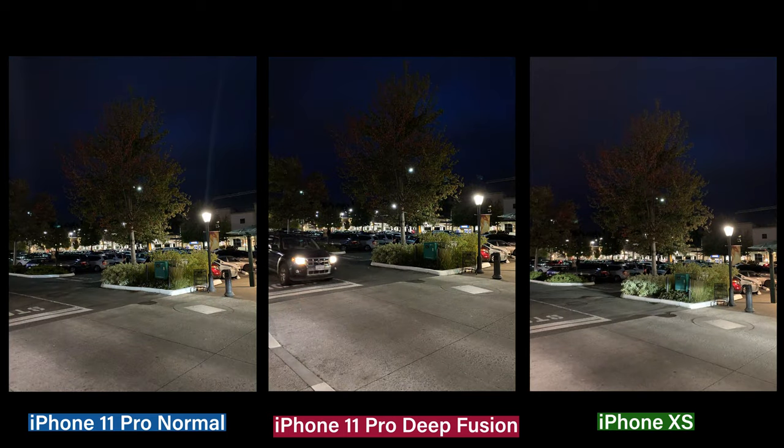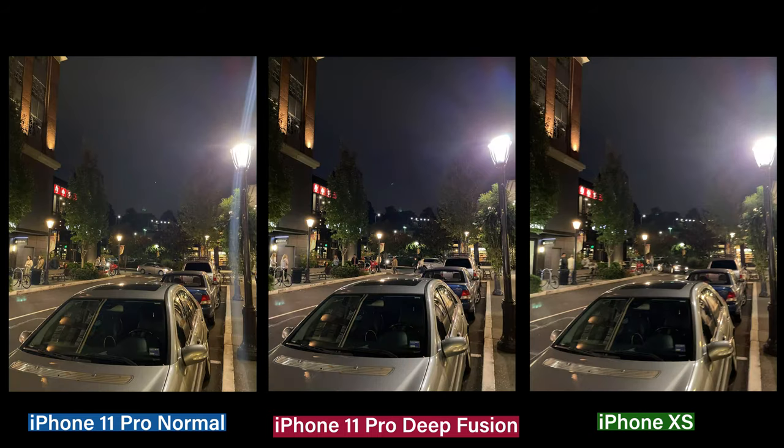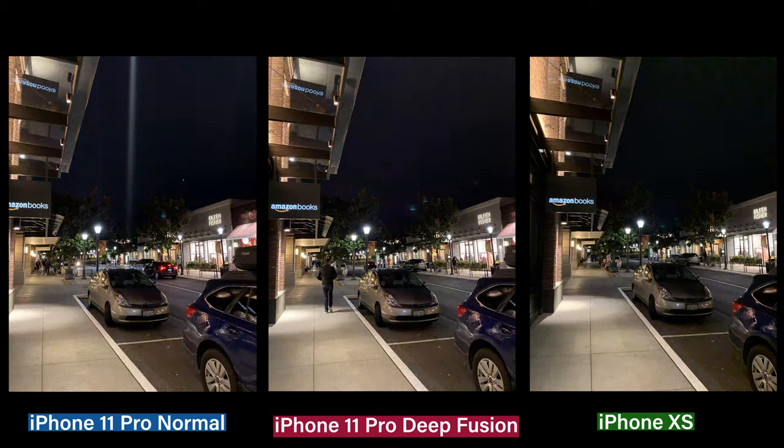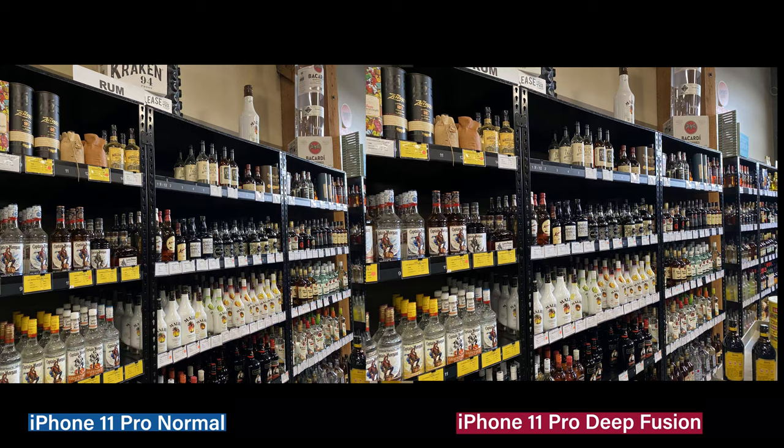Overall, the Tenz Max still stands on its own, surprisingly. So this could lead to an argument that the Tenz Max photo upgrades aren't worth it all. But you can tell by the light on this one that the photos are consistently the best with the 11 Pro Max and its DeepFusion update. When you get to daylight, just a head-on-head comparison, this gets harder to tell.